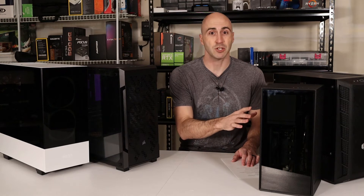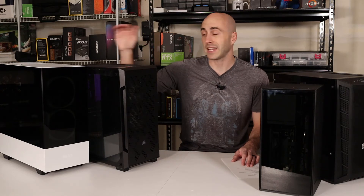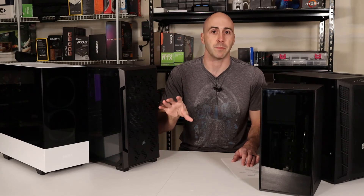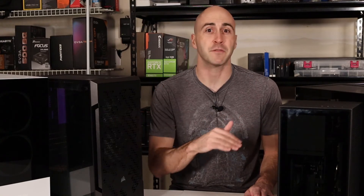If you buy a case that's too small, your components might not fit in it. If you buy a case that's too large, your case may look empty inside if you put small components in there. So let's take a look at a few things to think about when shopping for your next case.